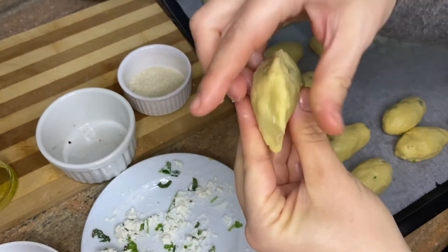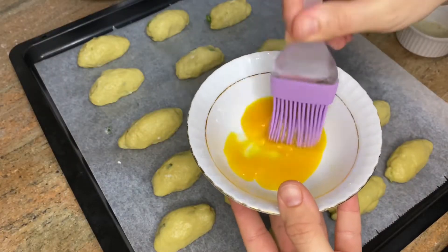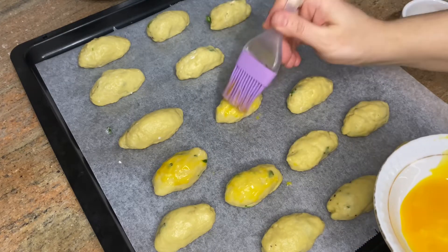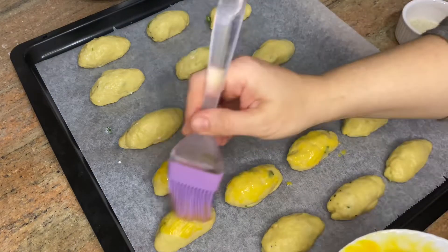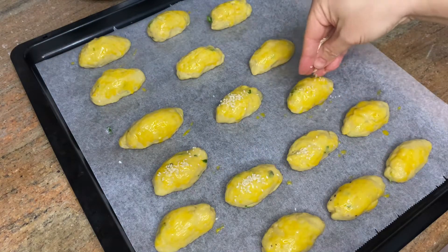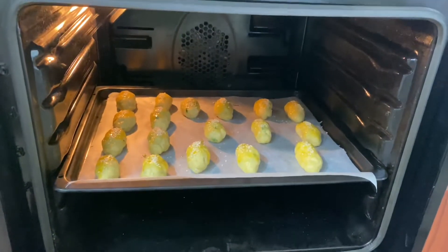Put some black olive, close the dough, put them to the tray, apply one egg's yolk with a brush, sprinkle some sesame on them. They are ready to go in the oven, bake them for 30 minutes at 180 Celsius centigrade.